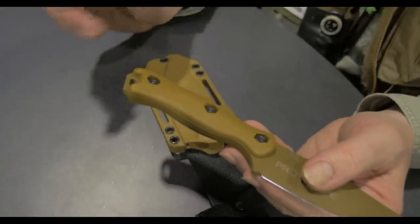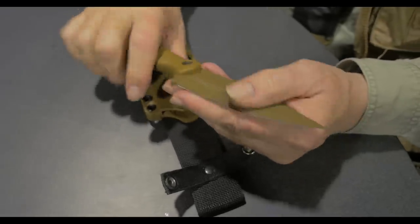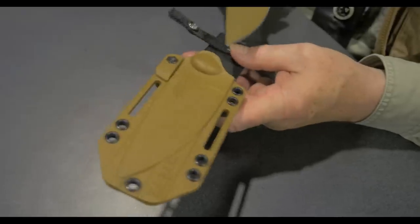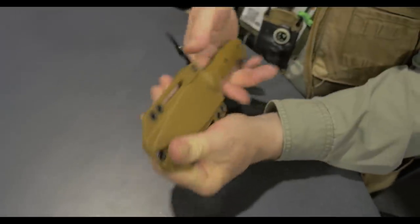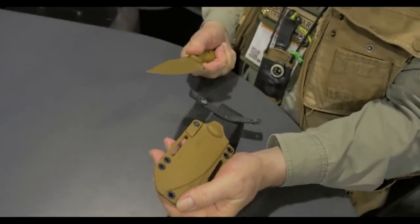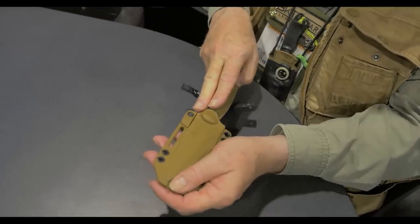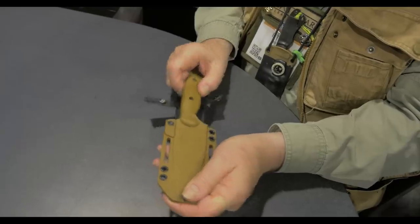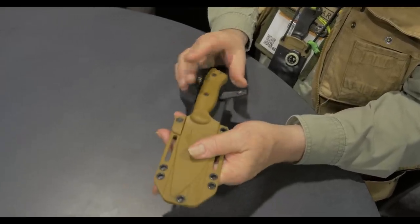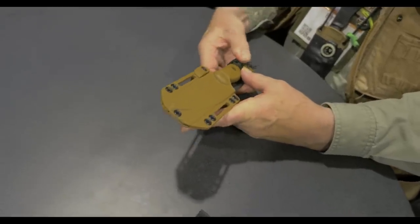I always say that people never buy a knife for the sheath, but if you were to buy a knife for the sheath, this is a pretty good example of a really good sheath. You get nice secure retention — boom, that's way out. When you're trying to get it back in again, you can pretty much find it by feel, and it goes in with a nice solid chunk. You've got extra security when you're on the trail or putting it on gear.